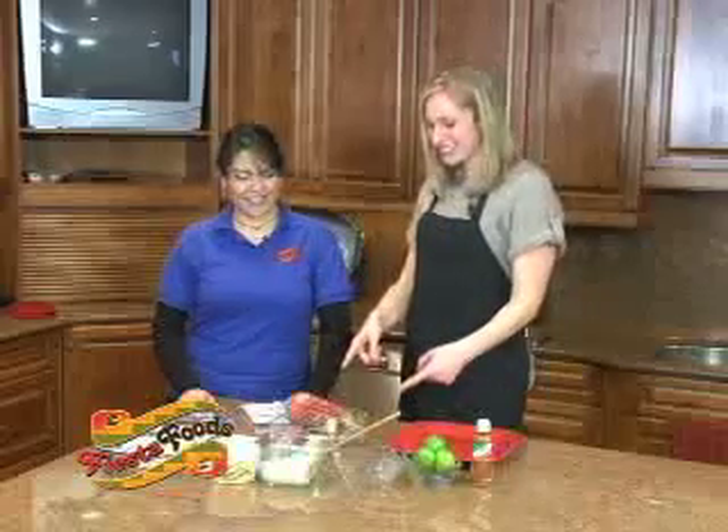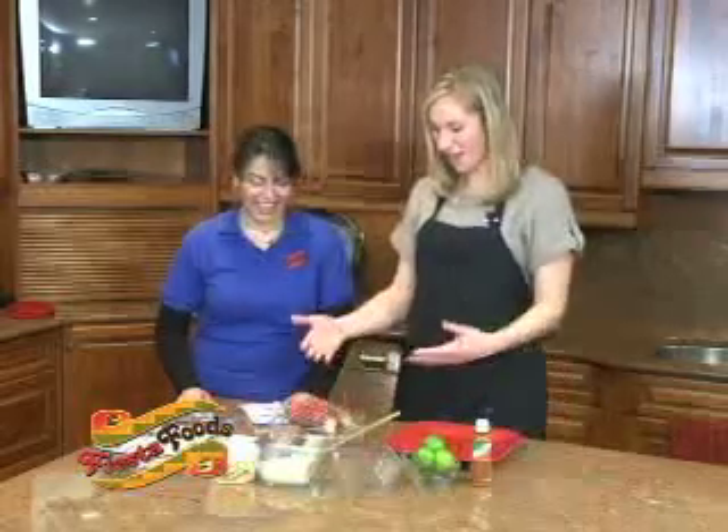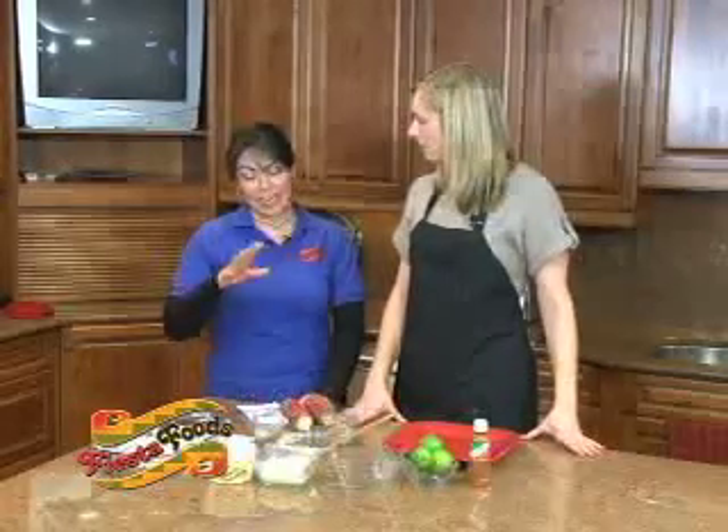Now I notice this corn is not like any corn I've ever seen. Yes, this is a holiday corn. Nice, I love the holiday spirit — nice and red. It's really red, but once you cook it it's not going to be that red.